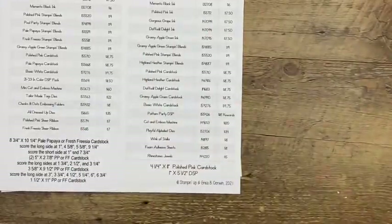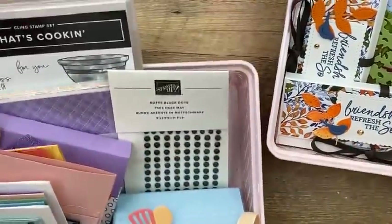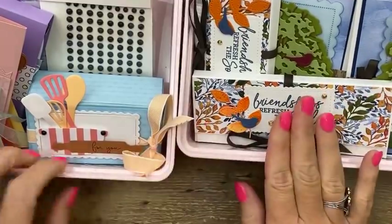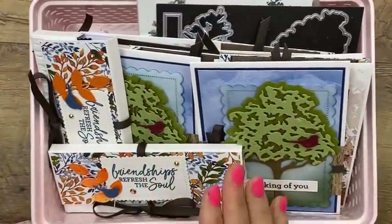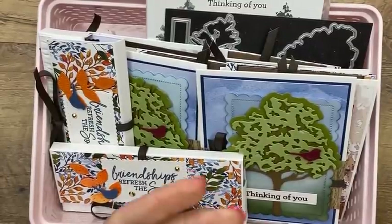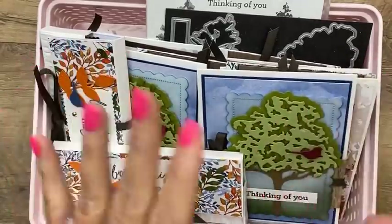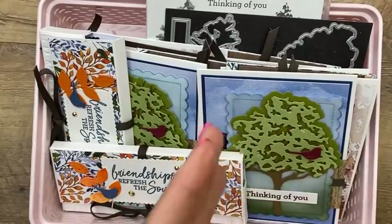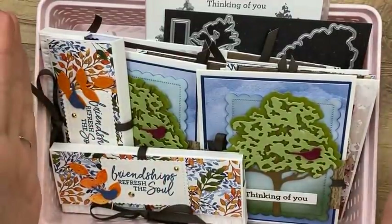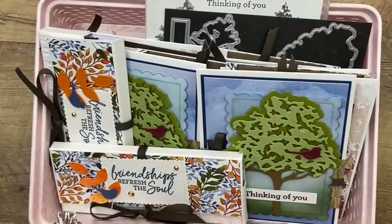I've gotten a lot of questions about the difference between Club Create and a Class to Go. I do two things every month. The club kit is a subscription — $39 a month. Every month you get $20 in product in your kit, you get five make-and-takes, and during the sixth month if you stay, you get $25 in product credit. You also have the option to add on the bundle, and I pay the shipping and tax on that.